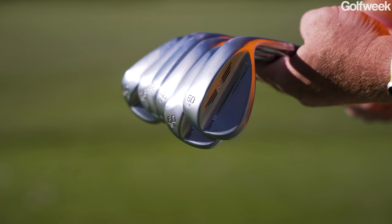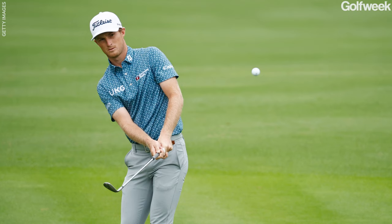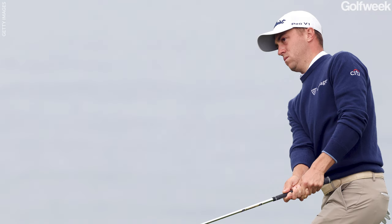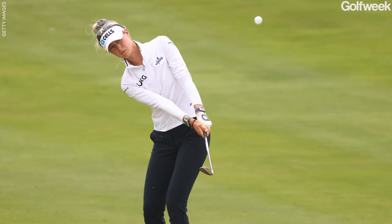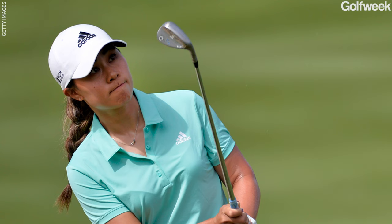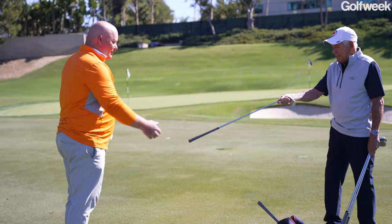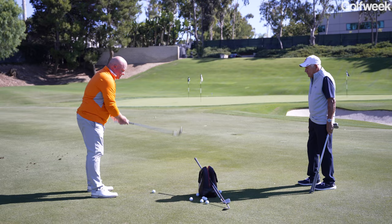We're going to go through a wedge grind fitting here at TPI. Bob works with tour players, but it's a little different — they all strike the ball well and know what shots they're trying to hit, so you can fine-tune each grind or make a little tweak. Today we're doing a blind fitting; I'll try a 40-yard shot to the back pin and see how we do.